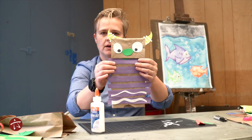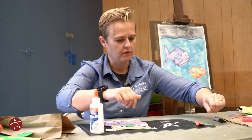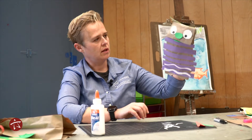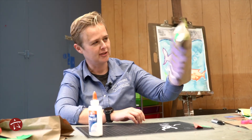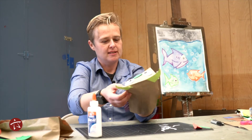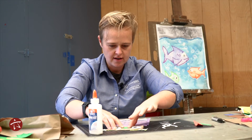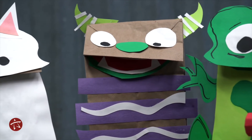Now we're going to look at him — how does he look? He looks pretty silly, I think. That's what I'm going for. Now I'm going to try him out. Oh yeah, look at him! He's a pretty mean, silly-looking monster. Now I'm going to sit him down, give him a little press, and make sure all his glue is stuck down. And he's all finished!